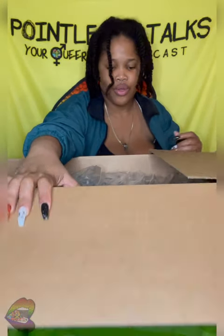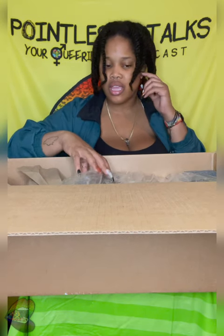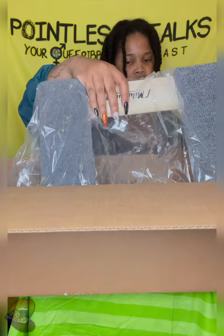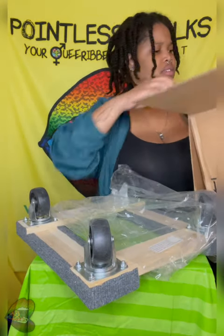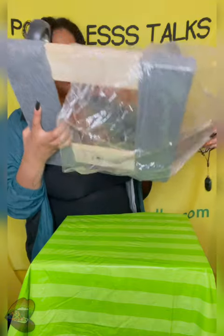...my turtle's tank. So I ordered this to move my turtle's tank, and every time I really came over I didn't feel like doing it, so there was no point opening it. And this is a lot smaller than I thought it was.